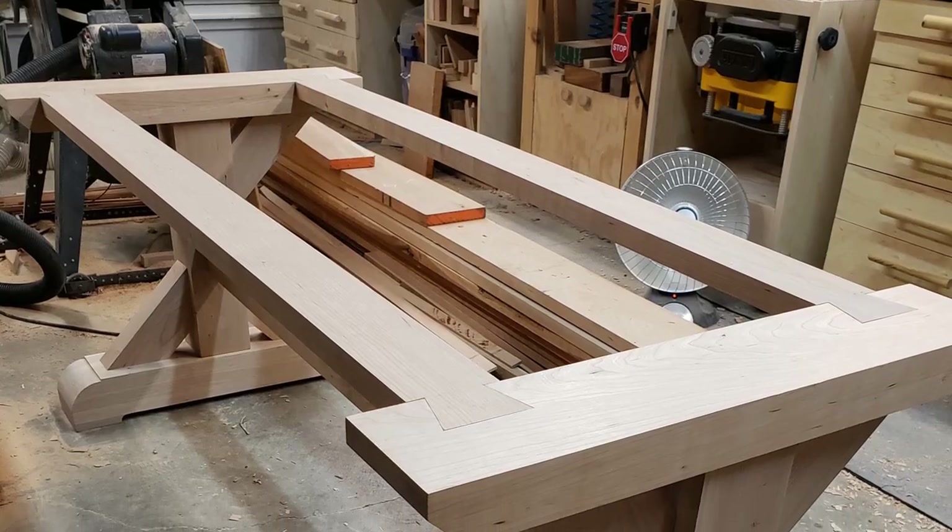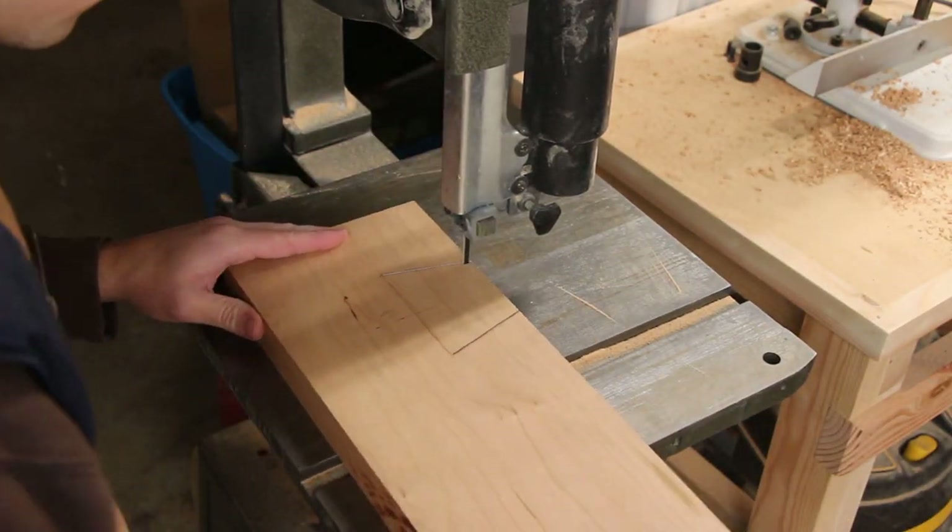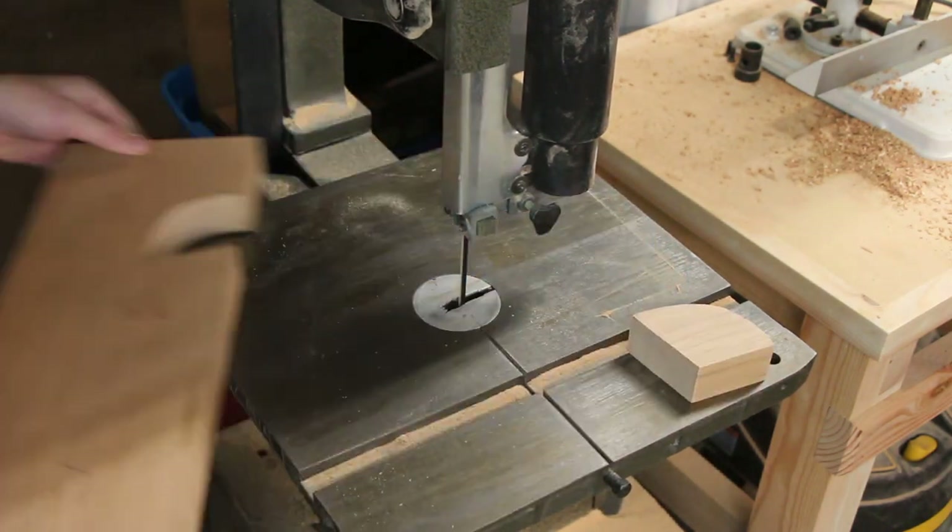The two trestles are held together with two dovetail boards along the top. So, before gluing up the top of the trestle, I had to cut out the dovetails on either end of the boards.